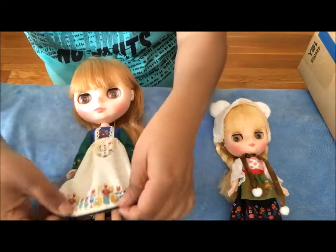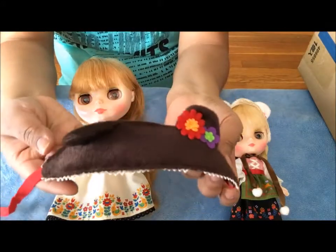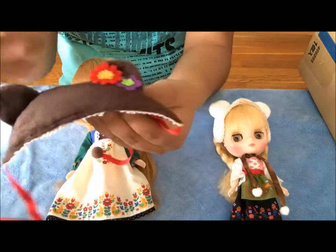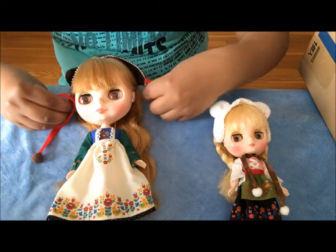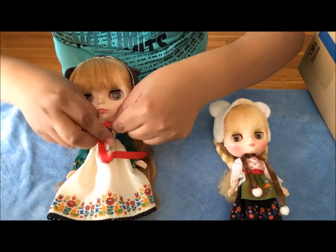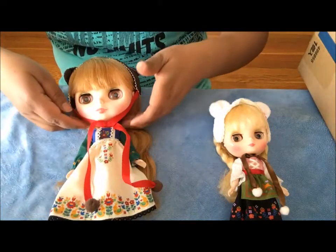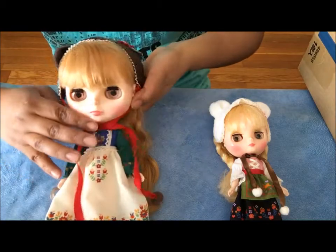She has brown boots. Her dress — she came with this little headpiece. It has little bear ears there with little flowers. She looks so cute.